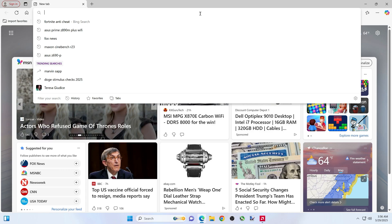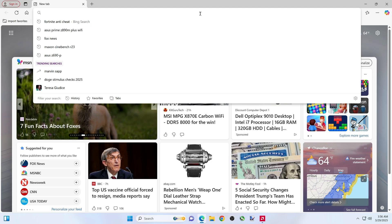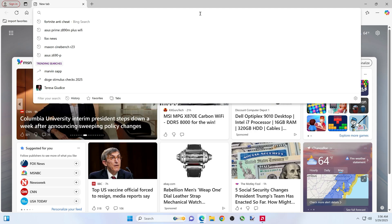Alright folks, this video we're going to do one of two methods to update the BIOS on the ASUS Prime Z890M Plus Wi-Fi.